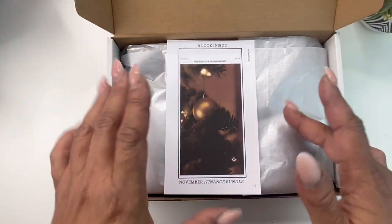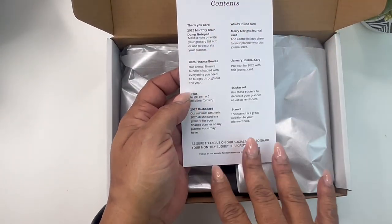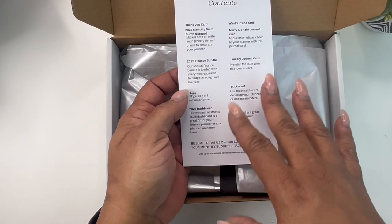When you open your box, you should have a What's Inside card. On the back, it lists everything that's inside and also ways that we'd like to use it.